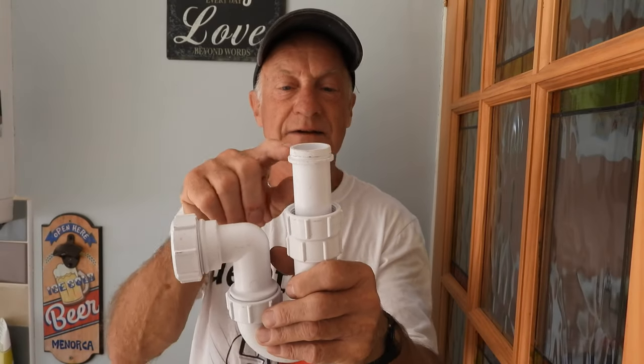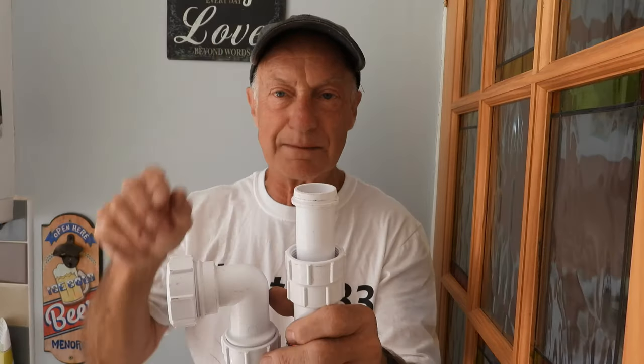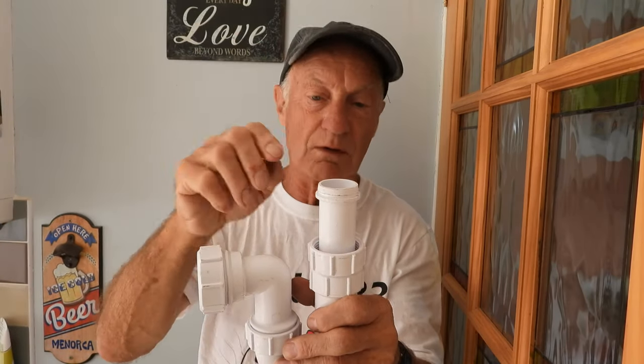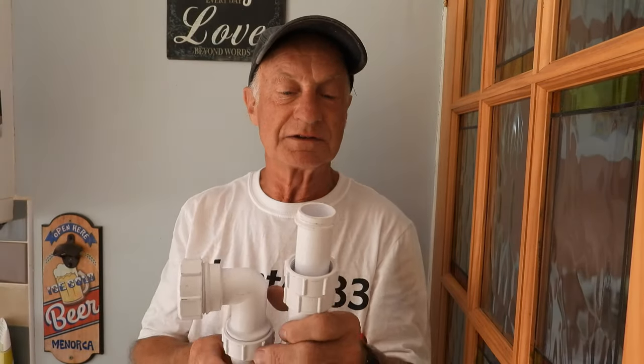So we're looking at this and this rubber is gone. I'll get this trap here - this is what happens. You take it down and the rubber ring is stuck to the bottom of the fitting. You go to pull it off and it all comes away in bits and pieces. It's perished.